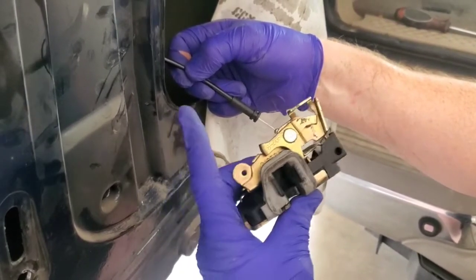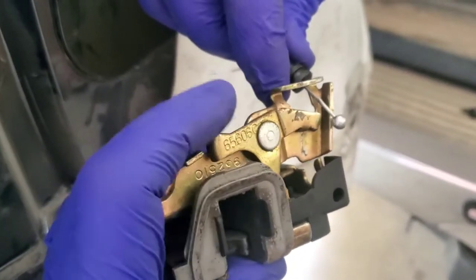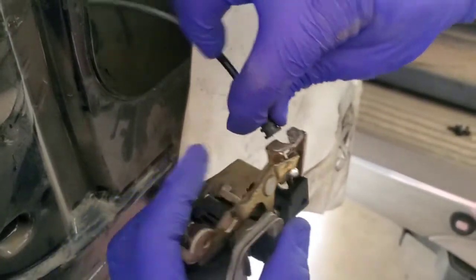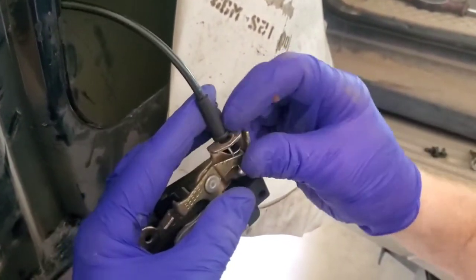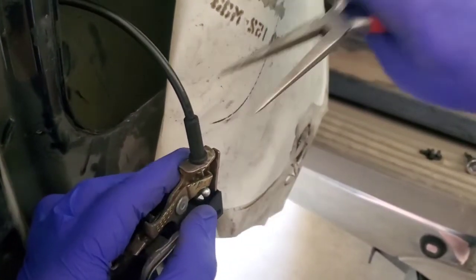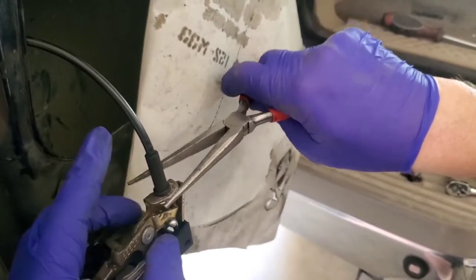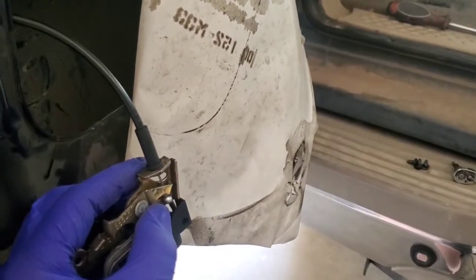Now we're going to install the actual locking mechanism. What you want to do is feed the end of the cable into here, then push down on this lever and set it back in place — pull directly straight up and that is how the door opens, closes, and unlatches. Then take and pop this piece right into this little groove. The easiest way is to take a pair of needle nose or pliers and push on the back of it, using the front side as leverage, pushing in so this black plastic piece slides in and locks in place.